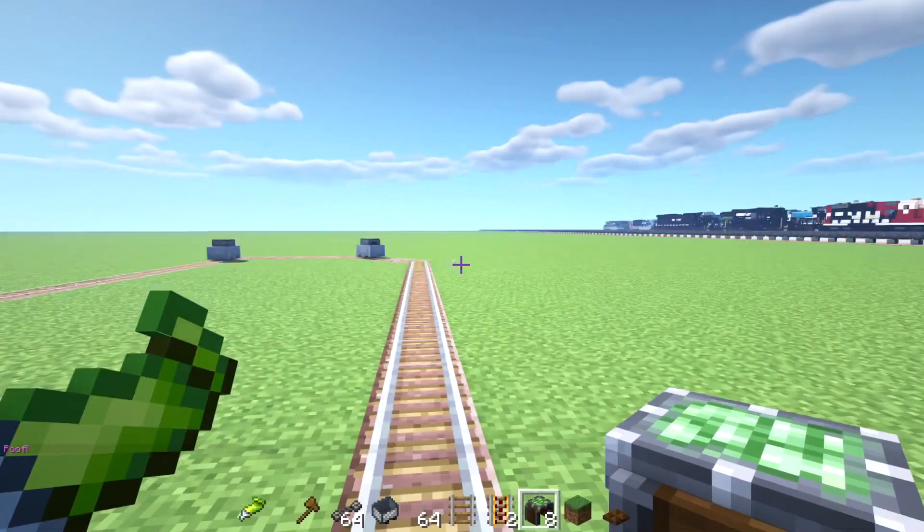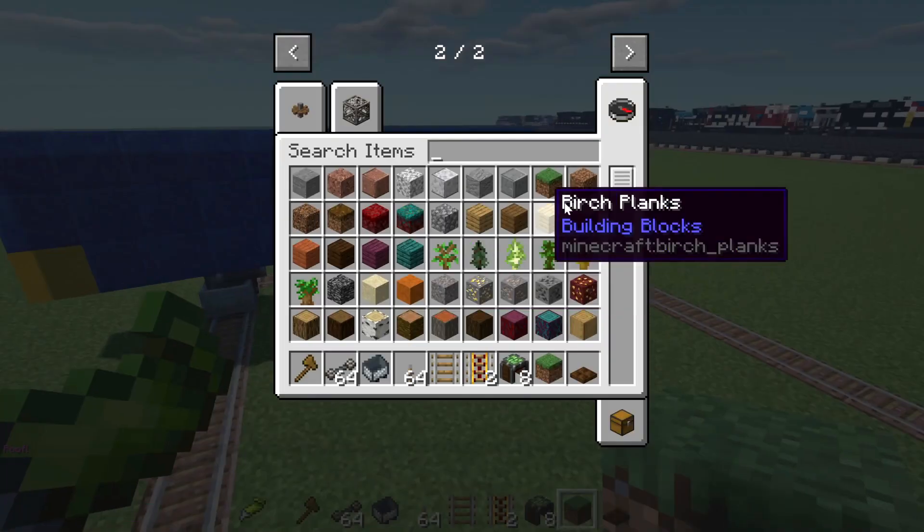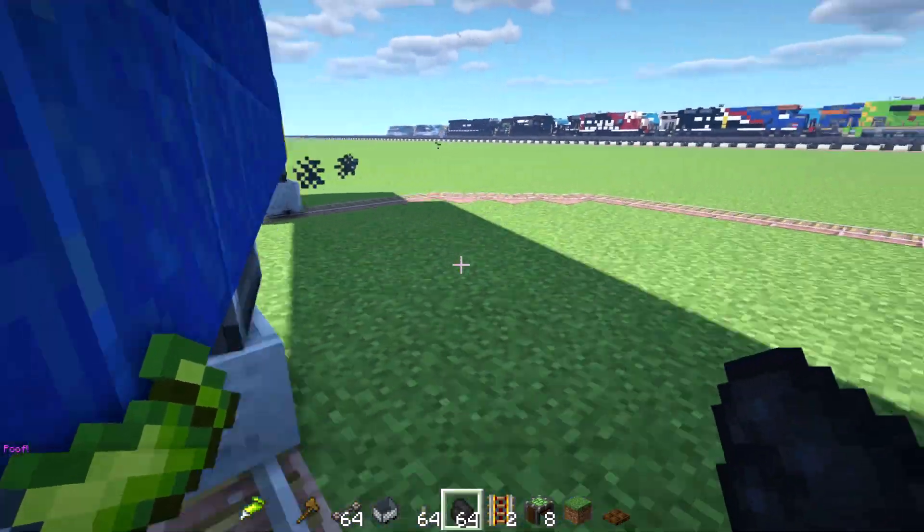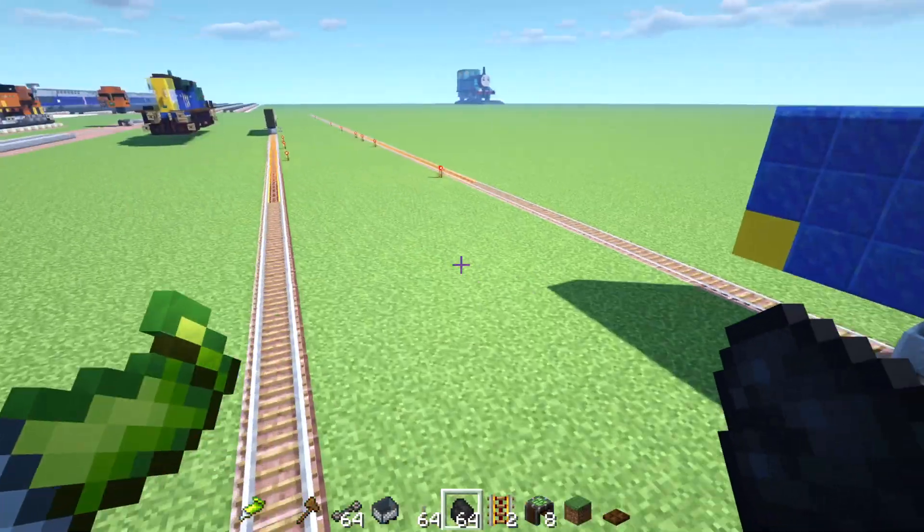I don't know — I think it's over there. It's a little like a giant entity. So let me get some coal to fuel this the other direction. Okay, no — I did not want it to go that way. But it's going anyways.